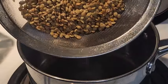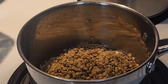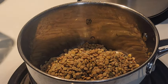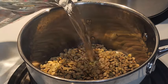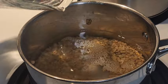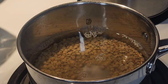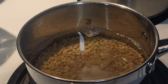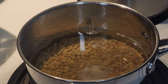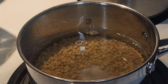Once the lentils are rinsed, I'm bringing them over to the stove and putting them right into the pot. I'm putting the pan on medium-high heat to bring these up to a good rolling boil, and I'm covering them with water — maybe an inch over the top, because they will swell up like a bean but not quite as much. If you want to reduce cooking time, you can soak them overnight and they'll cook even quicker.